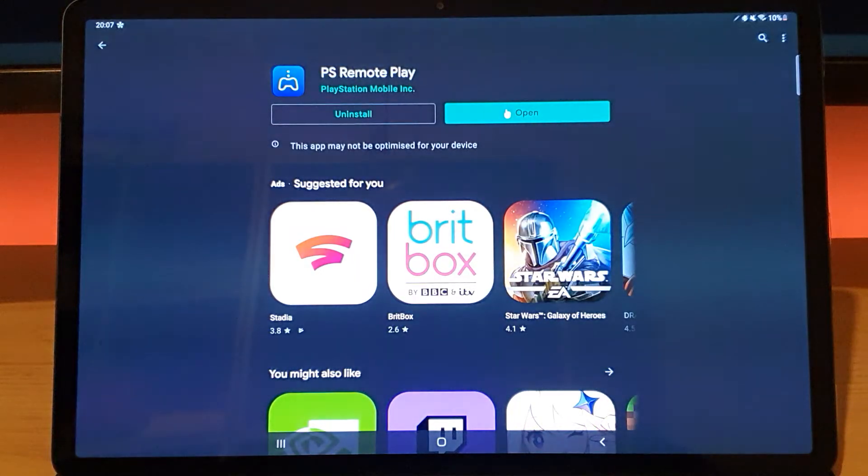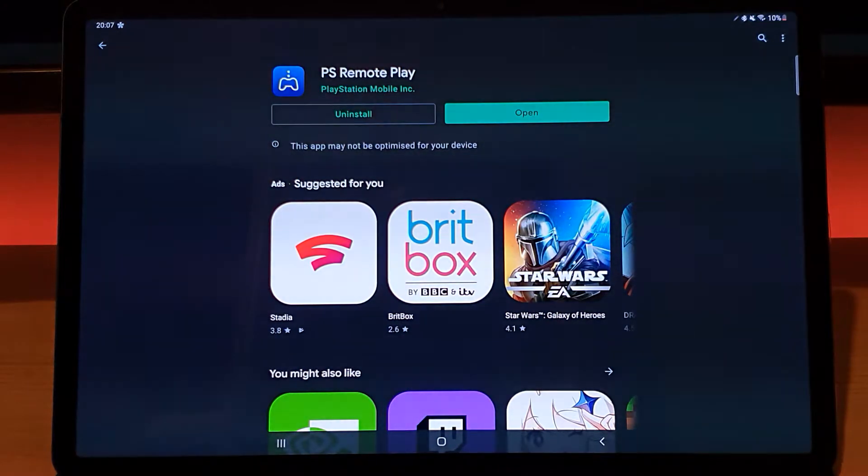Hi everybody, welcome to another video. What we're going to be doing today is trying out the PlayStation Remote Play app on an Android tablet, connecting to a PlayStation 5, just to test out how Remote Play works on the PlayStation 5. I haven't tested this yet so I'm not sure how it's going to work, but I believe it's supposed to work so we'll just go ahead and test it out.